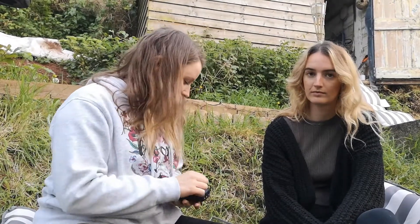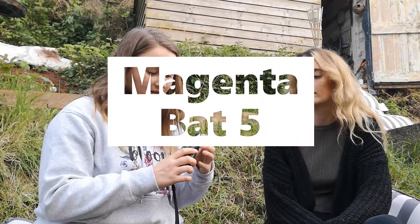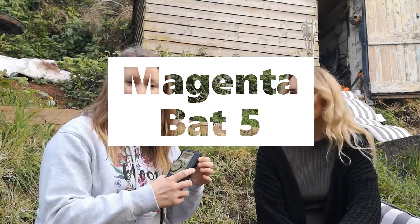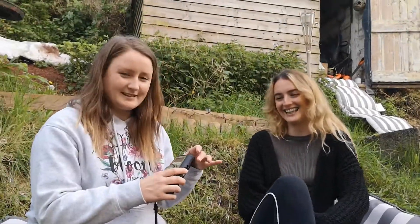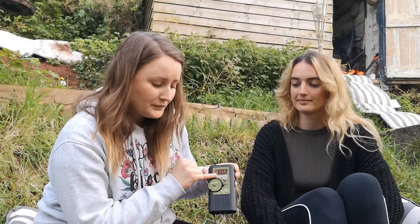Then we've got the next one up — another Magenta bat detector that works exactly the same way, but this one's a lot more precise because it's digital, so it actually tells you exactly what frequency you're on. This is probably a better option if you're going to get a bat detector.